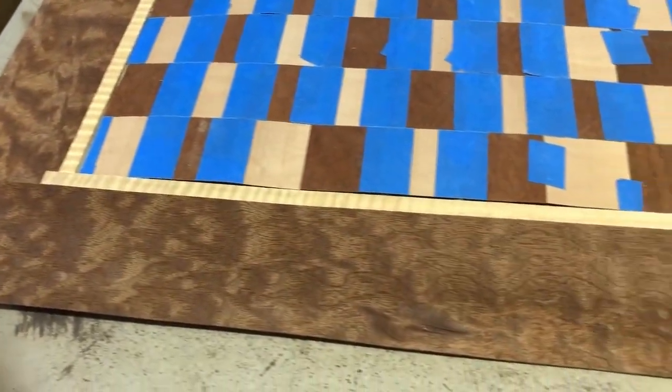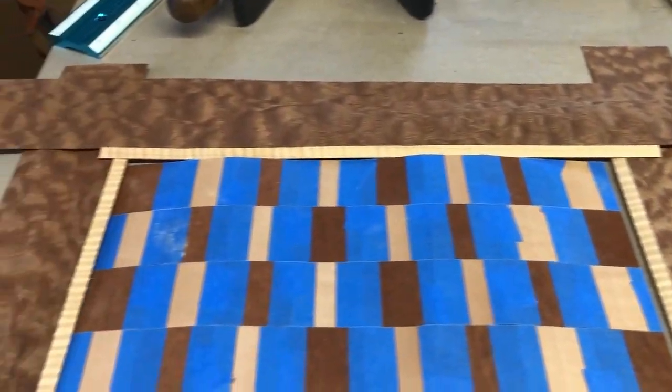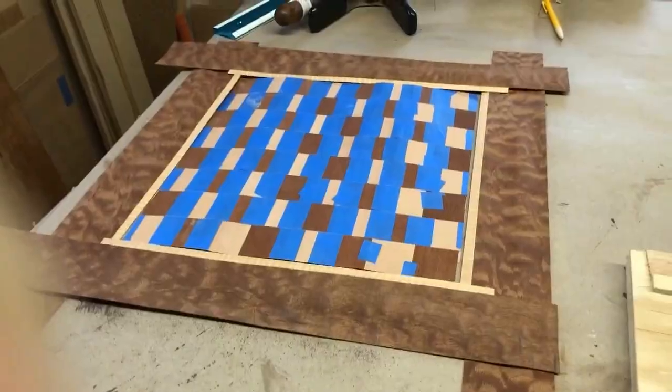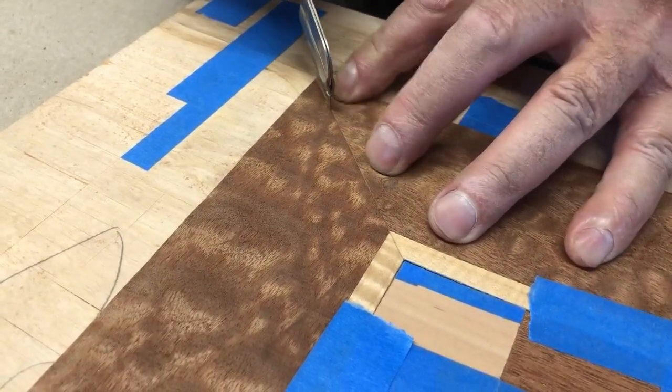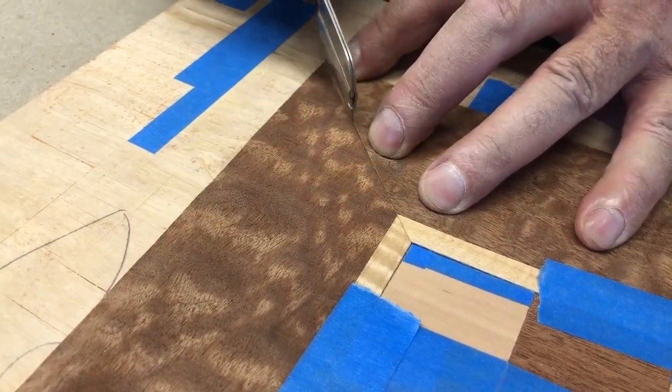The border is actually some tiger maple, about a three-eighths inch strip, as well as the Marocchi, which is about three inches wide. Here we're doing an exact fit on the Marocchi, and in order to get that perfect, we're cutting it with a razor knife.